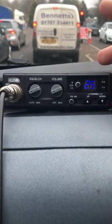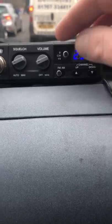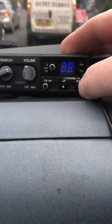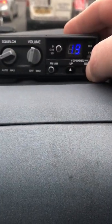Here we have the CRT-S Mini, and connected to it is that little Sigma antenna I showed you in yesterday's shorts. Let's have a listen on the EU band. Those are foreign stations coming through.